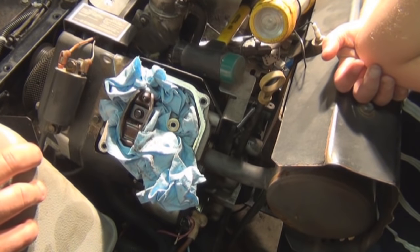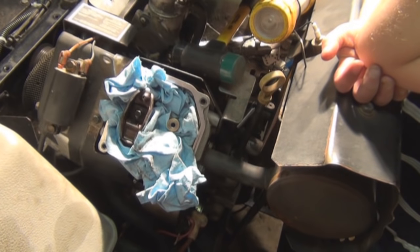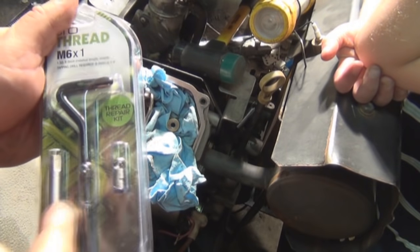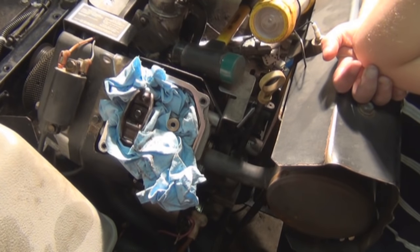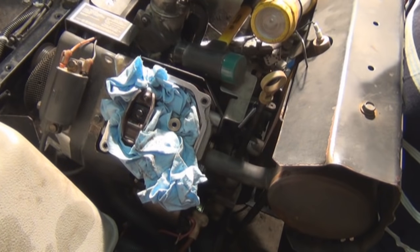Now we need a re-threading kit — a thread repair kit — which comes with the thread installer, the tap, and the threads. They're like springs but they're actually threads. We're going to open this kit. Some of these will tell you what drill bit to use on them; this one doesn't because it comes with instructions covering all their different kits.